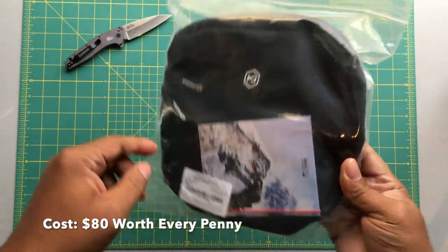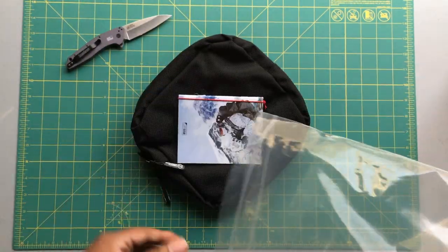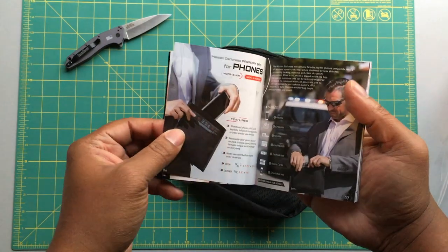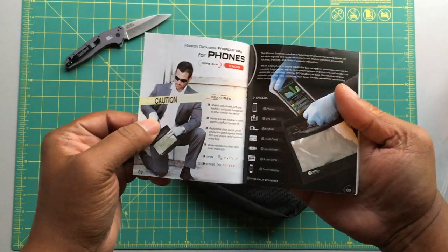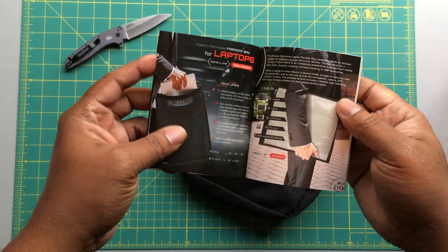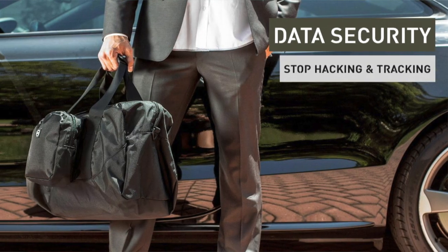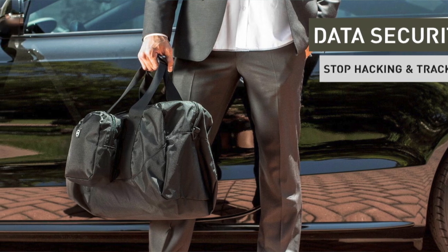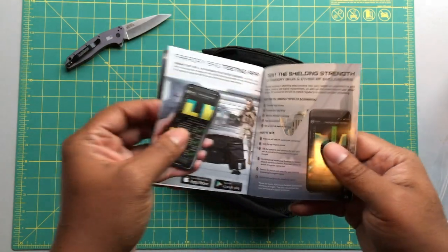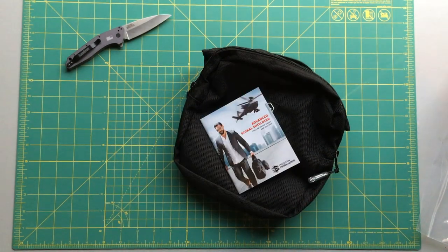Each pouch comes serialized. There's a lot of preparation and care that go into Mission Darkness products. You get a year warranty. They have duffel bags, wallets — all kinds of gear. For tablets, these bags don't only serve a purpose but they actually look good. If you're going to pick one up, I recommend picking up a high quality Faraday pouch like Mission Darkness — not just because I have one, but because this pouch is actually proven it works.